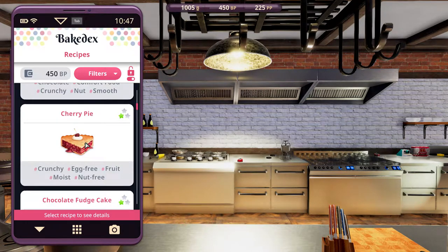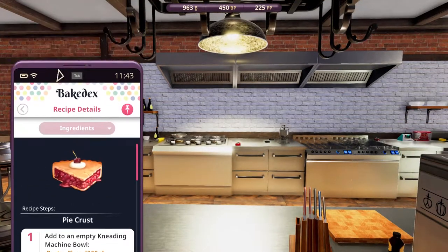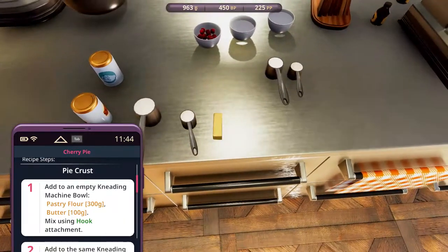Let's unlock it, select it, pin. Time for the ingredients. We have pastry flour, 300 grams — in 200 and 100. Butter, 100 grams.